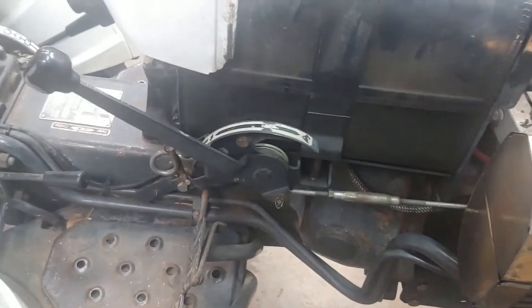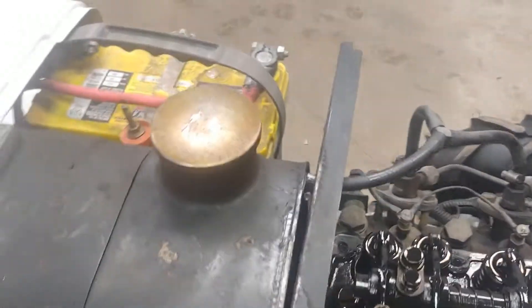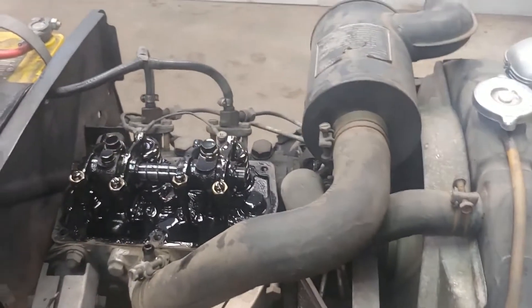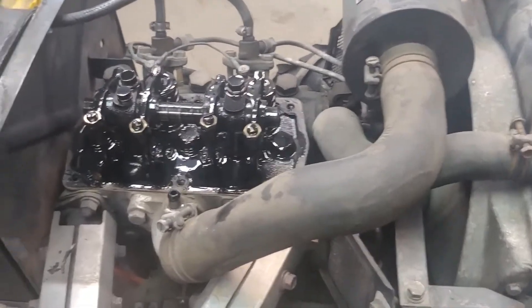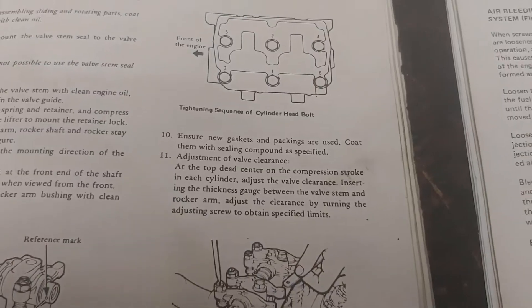First, make sure your throttle is all the way off. These are mechanical diesels — they don't need a battery to run. We're going to be moving the engine, and the injection pump and timing are all driven off the engine crankshaft. If you give it enough force turning the engine over, it could very well start, so be careful and keep that in mind.